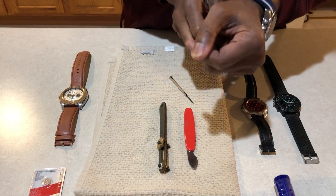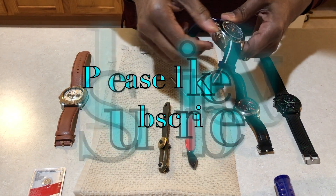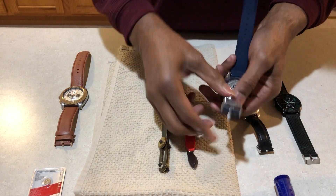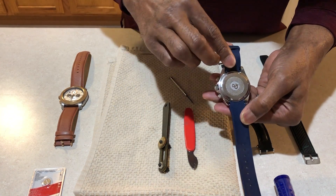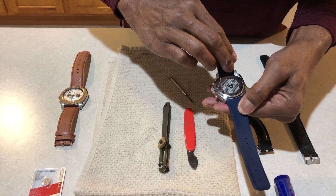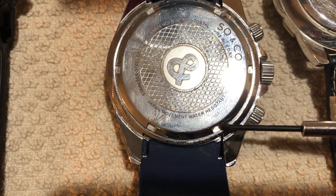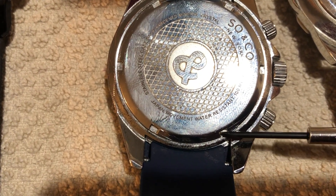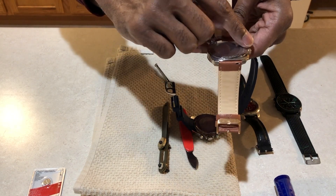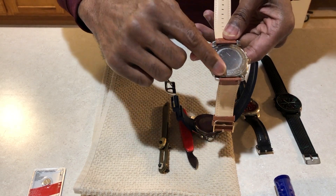My watch has stopped working, so what I want to do is turn it over. As you can see, there are several different grooves in the back of this watch. This watch has those grooves as well.